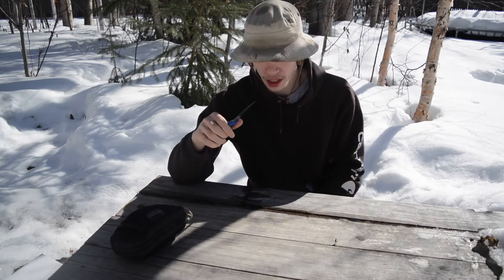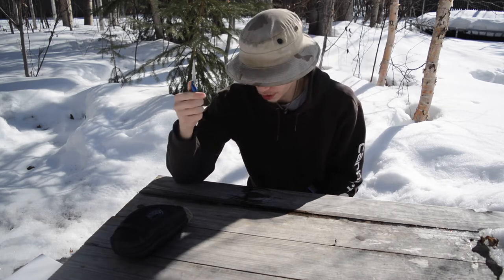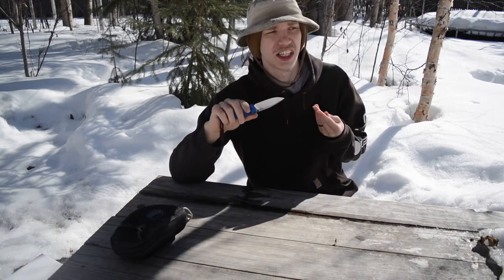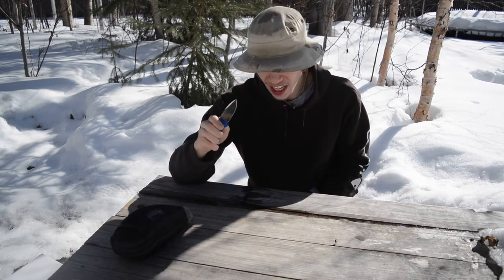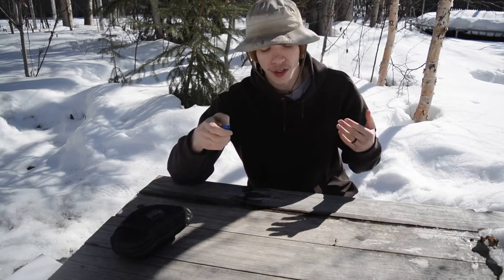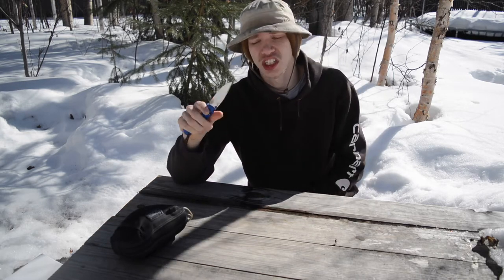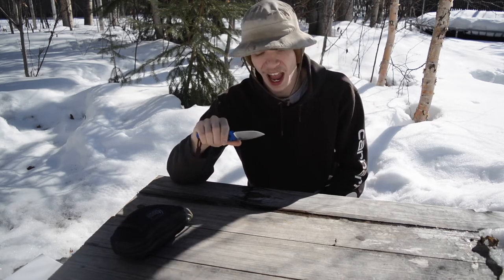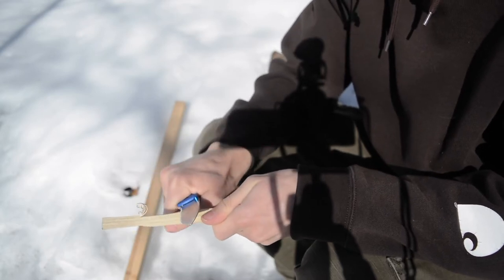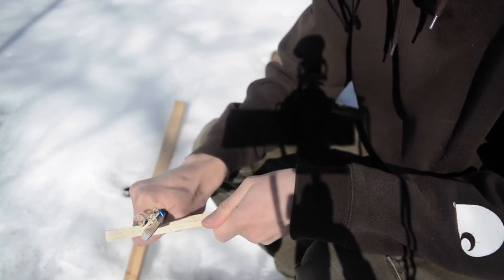I'm going to be mixing up this review — it'll be a little different from a normal EDC or bushcraft review. That's because I feel the Bugout makes a superb bushcraft and EDC folding knife. I'll be doing roll-in test footage of EDC tasks like processing a cardboard box, as well as more bushcraft tasks like carving notches, and explaining how I use this knife on an everyday level since I use it in two capacities.